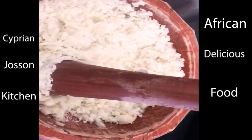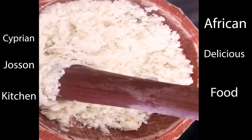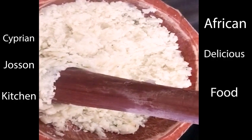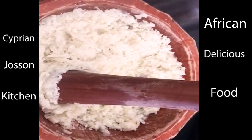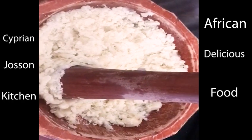You can see my mortar — I bought it for about 30 euros. I don't know what that gives in naira or other African currencies, but I love to know what I'm eating. I love to eat organic, and this is why I'm pounding this yam myself.